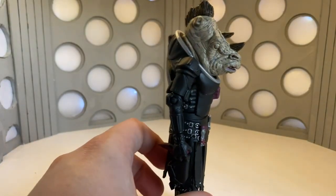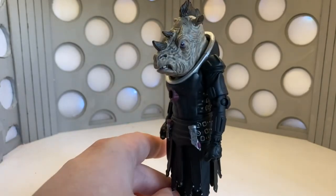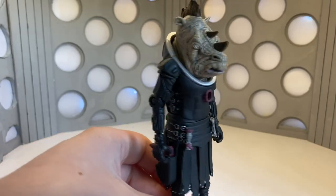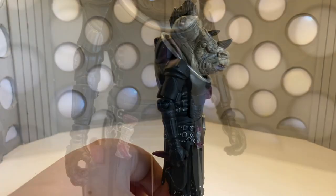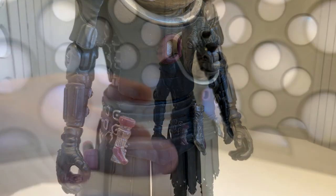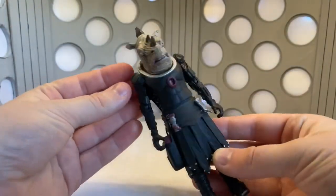Moving on to the rest of the body, it's got the armor on, all the nice little buckles under the arms, all the highlighted bits with silver, some folds in the fabrics underneath, the gloves, and a nice little holster for the gun, plus utility items on the belt, all complemented very nicely with the boots underneath.